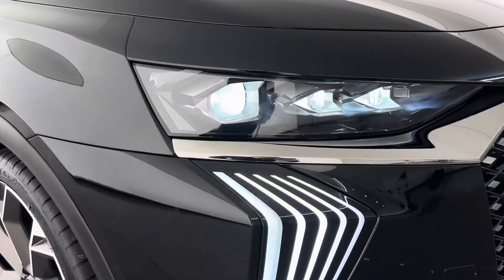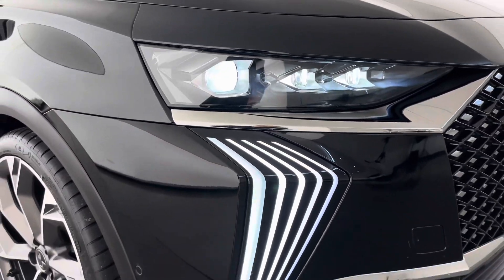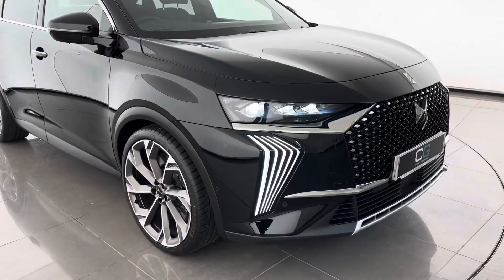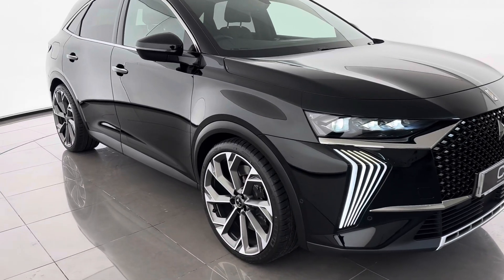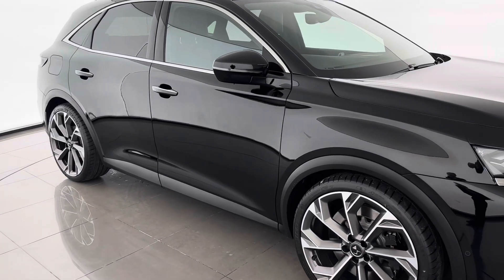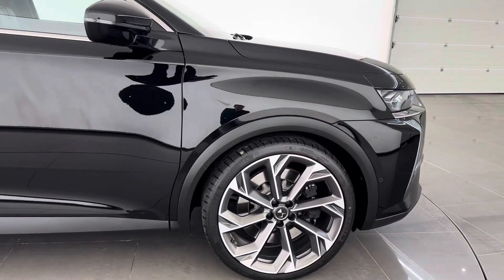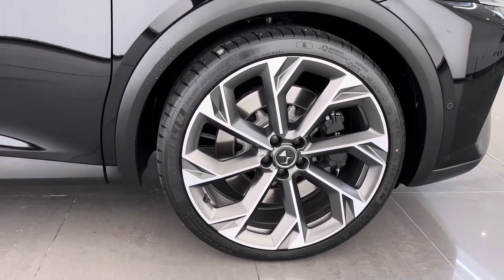An exciting new look, enhanced by DS Pixel LED Vision 3.0 and DS Light Veil. DS7's light signature gives it a sharp and unforgettable look. With its sophisticated characteristics and razor-sharp lines, DS7 has unique proportions that combine into perfection in power, purity and elegance, all cruising on exclusive 21-inch Brooklyn diamond-cut alloy wheels.